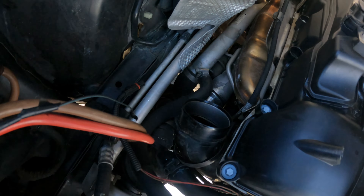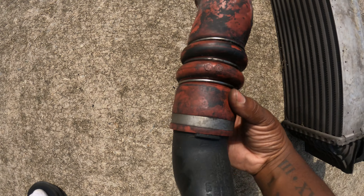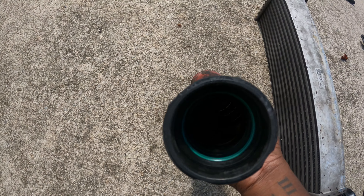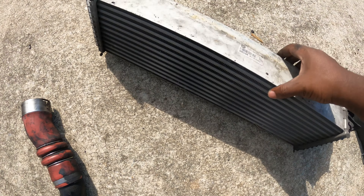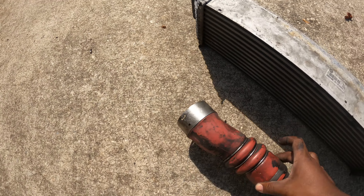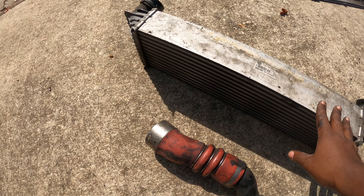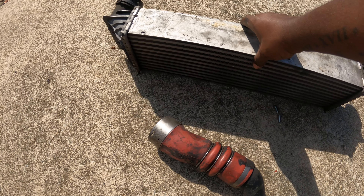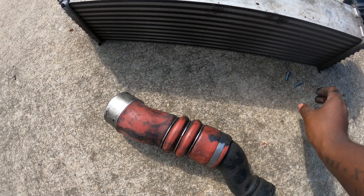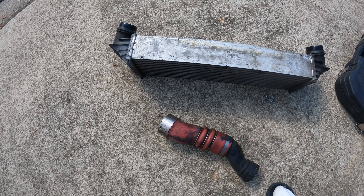Alright guys, boost pipe and intercooler both out. You are going to have to grab those O-rings that are in there. Look at the size of this thing — this is extremely small. I'm going to go ahead and get the upgrade and put them side by side. I'll probably just bolt it in there and end it for today, play around with it for a bit. More than likely I'll continue this tomorrow.